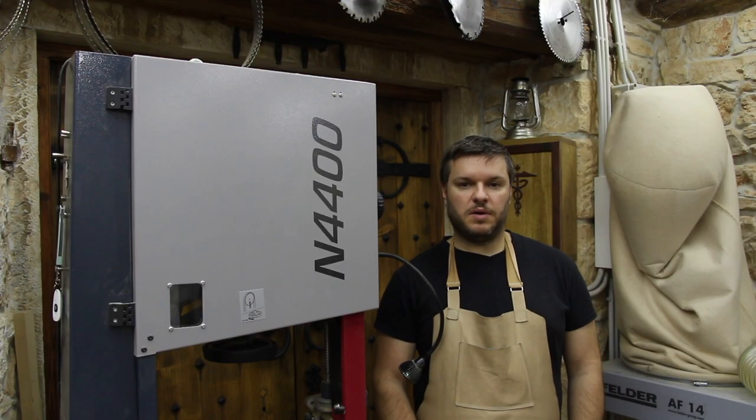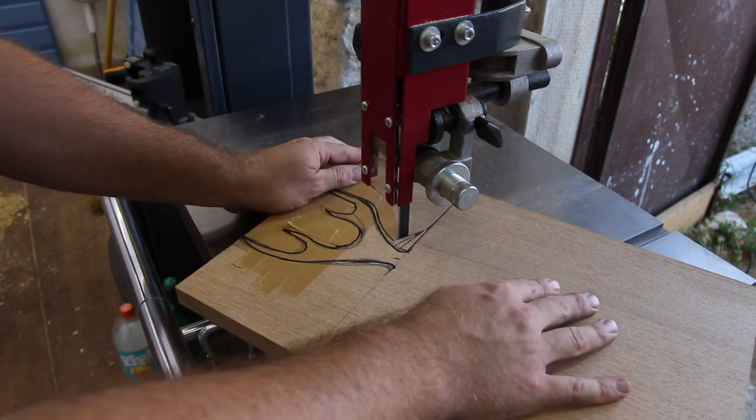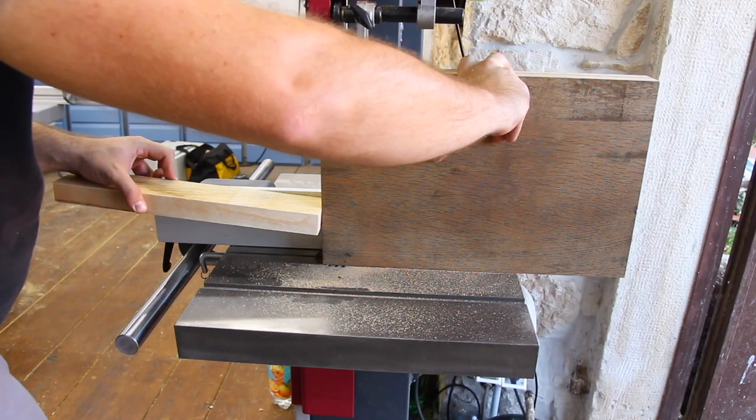Now let's talk about the things we like about this saw. It has plenty of power and we have never stalled it with normal usage. As with any saw, you need to use the appropriate blade TPI and width for the intended cut. We tested it with 300 mm in white oak and it cuts like butter.